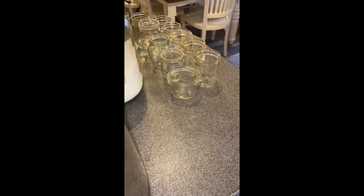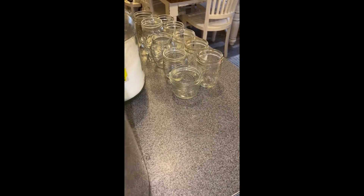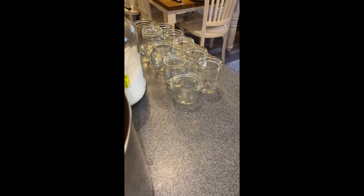As you can see, my jelly jars are all sterile. Right there I'm just going to fill them with some hot water so that they can be nice and toasty warm before we add them into our hot canner.